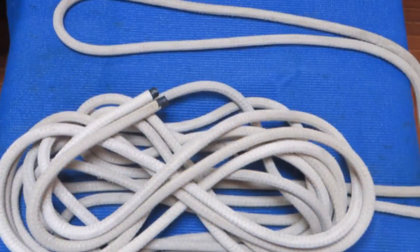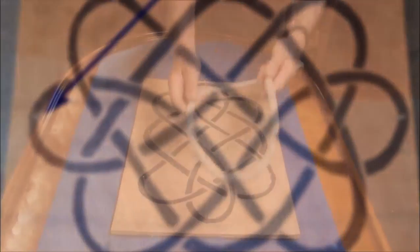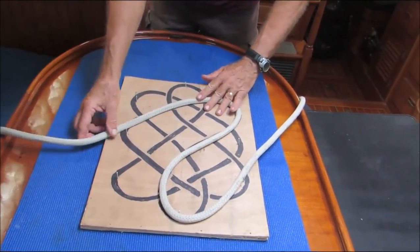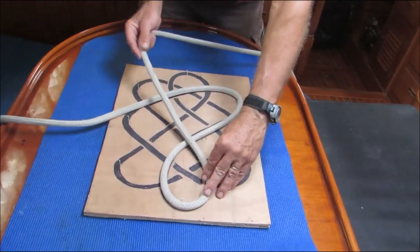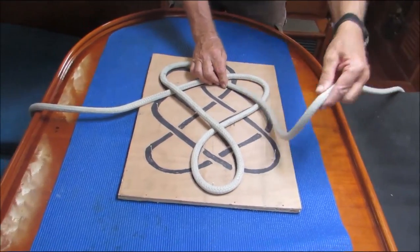To begin with, flake the line out and find the middle. It doesn't really matter where you start in the pattern, but I usually begin on the left side. I'll show you my progress as I follow the pattern, then give you an opportunity to pause the video periodically and get caught up if you're making your own mat. I'll start laying out the line now, and I'll give you a chance to pause the video once I finish the first small section.